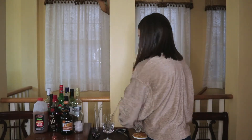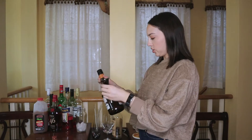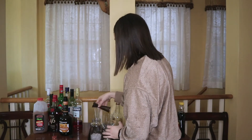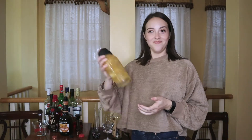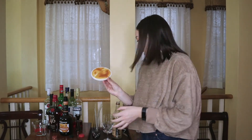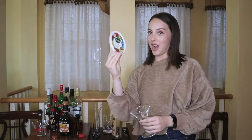We're gonna start with two ounces of vodka, one ounce of butterscotch schnapps, and half a cup of apple cider. I'm gonna rim my martini glass with some caramel sauce — I'm just using the top of the caramel sauce container.